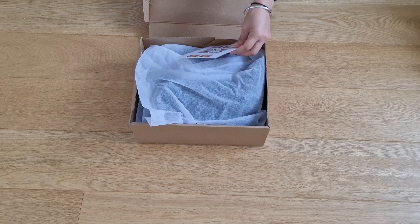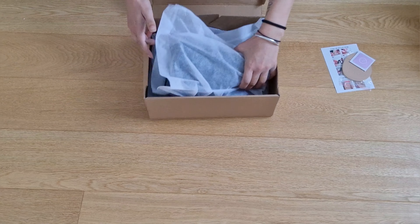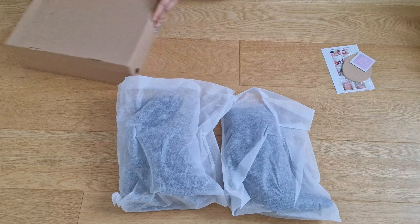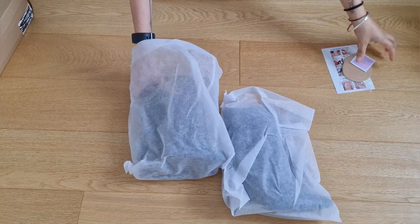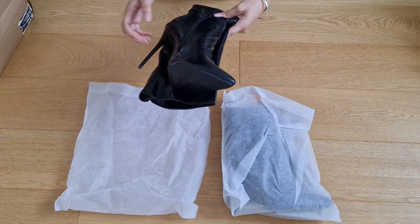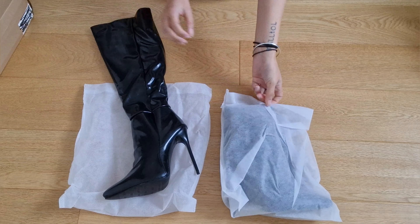Hello and welcome back to another boot review. I'm not too keen on how this pair has been boxed — it's a really cheap and cheerful box. Presentation could be better, but I do like that they come in their own individual shoe bags.